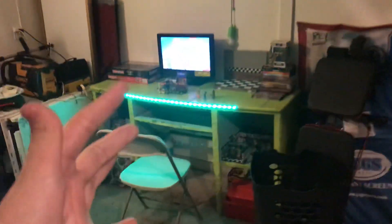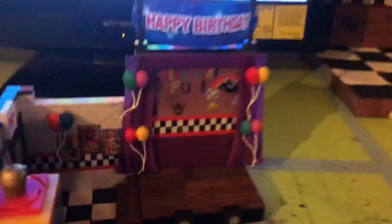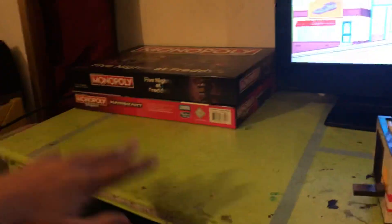Whose table is this? I wonder whose it is. Just kidding, it's actually mine. Alright, so here's my brand new table with everything I have.